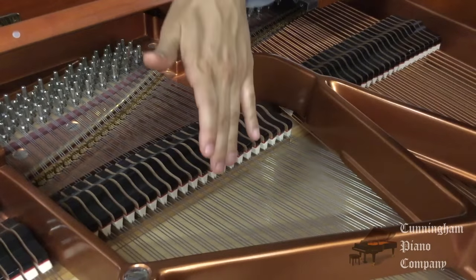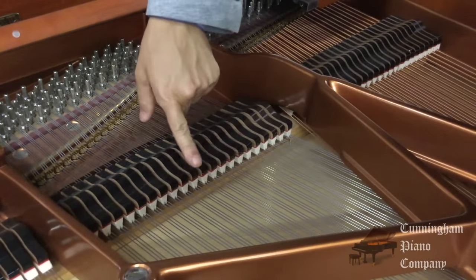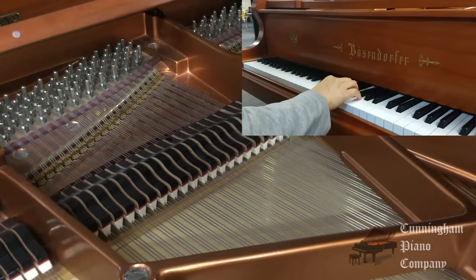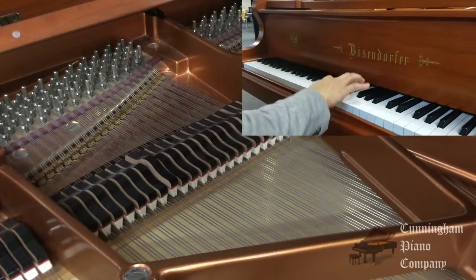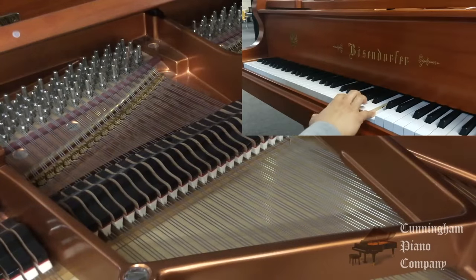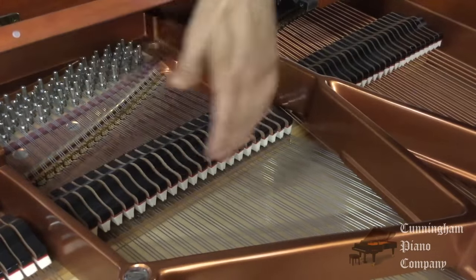The damper pedal or the sustain pedal controls these pieces of wood with felt underneath, resting on top of each string. Every key has a damper that's connected to it. When I play a note on the piano — when I push down a key — that lifts up the corresponding damper. When I let go of this note with my finger, the damper comes back down and stops the sound. Every note will have its own damper to control when it sounds and when the sound is released. Now, when I push the damper pedal down, notice all of the dampers come up all at once for every single string.